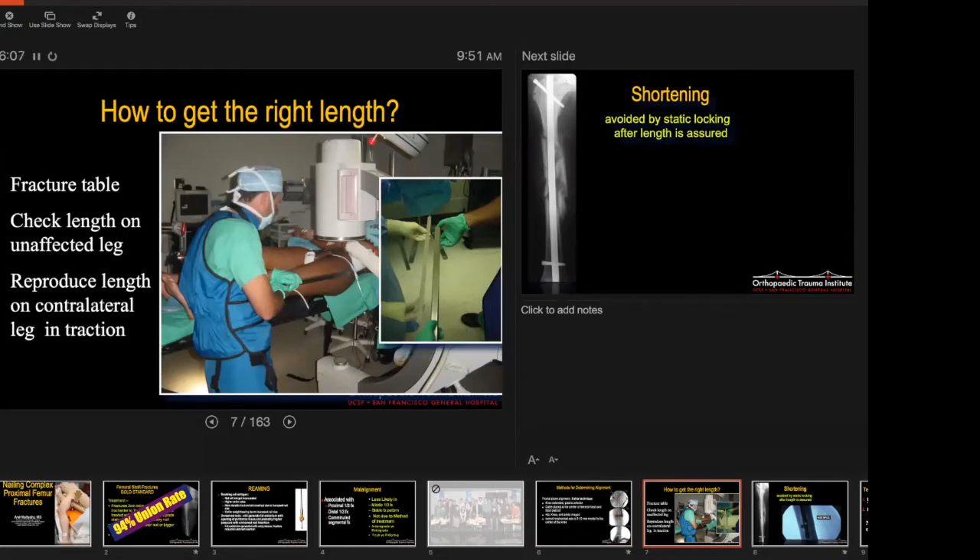To check length, with the patient on the fracture table, take a piece of metal and put it next to the leg. Take images proximally and distally of the non-affected leg first, then do the same on the contralateral broken side. Don't put the piece of metal on top of the thigh because you get parallax — C-arms are cone beams, which means parallax at the ends unless you have a flat panel. Put it next to the femur, measure the rod length, and recreate that on the contralateral side.